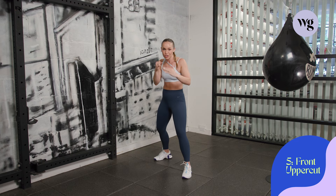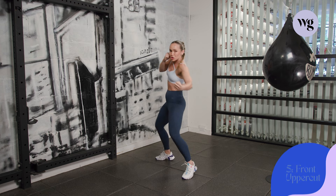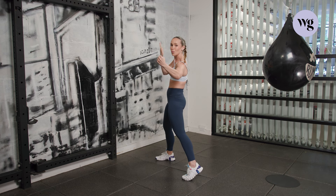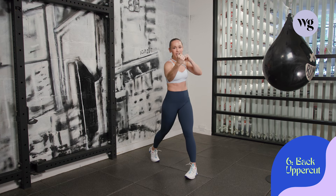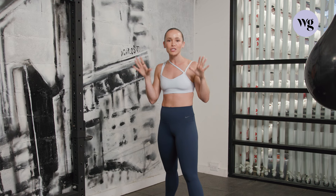On the front uppercut, five: you're going to drop down. Think about loading that weight into the front leg while you use your hips to drive your front hand knuckles to the belly of the bag — or just air, whatever you think is in front of you. Six, back uppercut: same thing, but you take it to the backhand side, load it up in that back leg, use those hips. Bang. And there you have it. We'll go over some quick defense here and there, but I promise you'll be good to go.